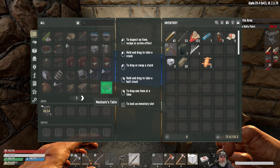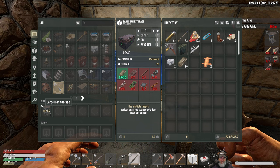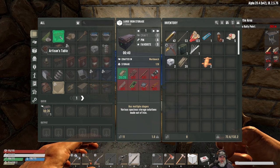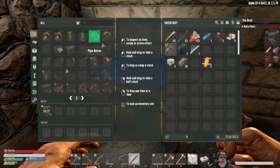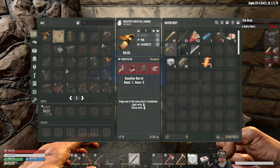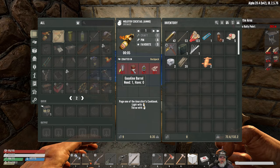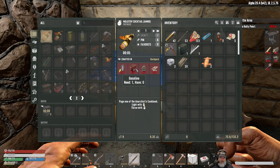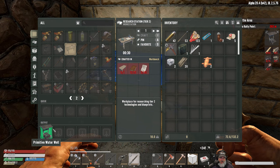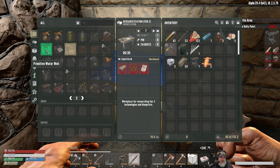Let's make ourselves a water well — boom! The next thing we want is the tier two research table but that requires 20 books and I only have three on hand. We could make some molotovs. Wait — a whole gasoline barrel? Or is that an empty barrel? We need these books to make the tier two research station. That's really what's holding us up at this point.